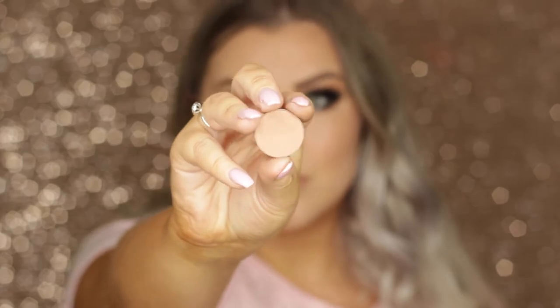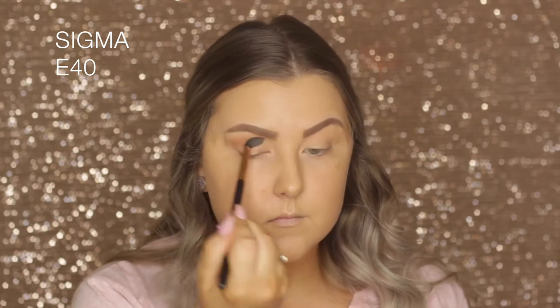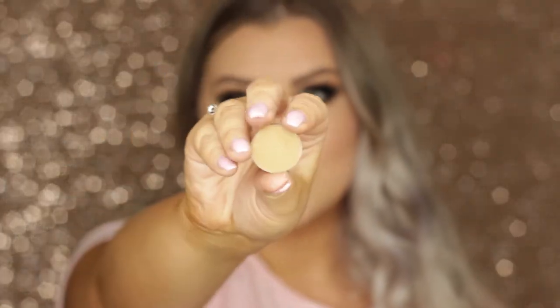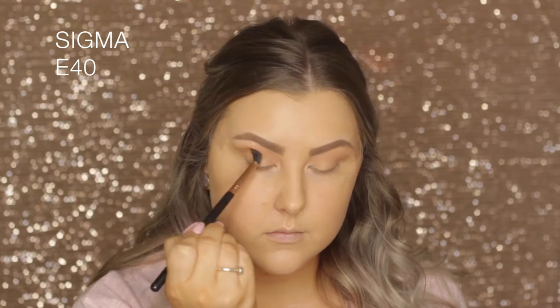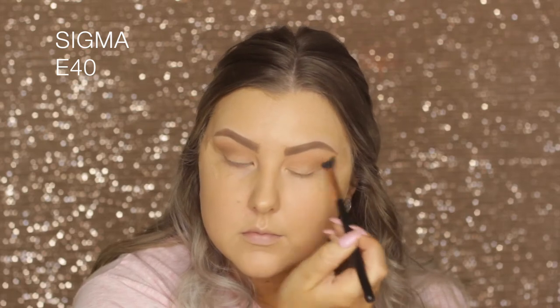Now I'm taking Frappe on the same E40 brush and starting to blend a little bit more precisely, still keeping it pretty blown out. Then I'm going in with the shade I believe is called Preppy — it will be listed down below — adding a little bit of that to introduce a green-yellowy tone to the eye look.